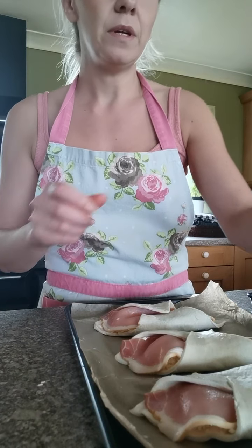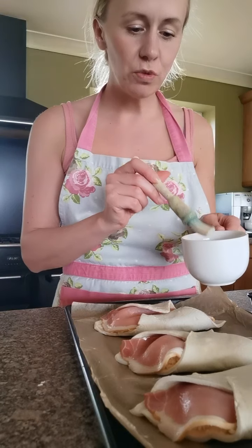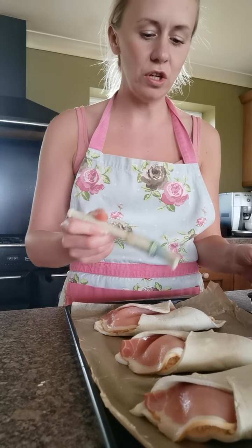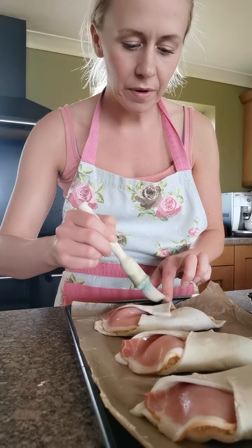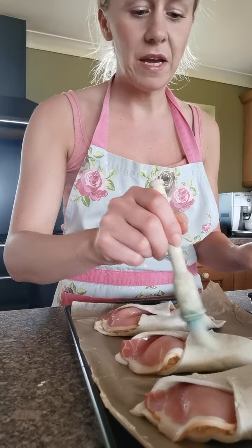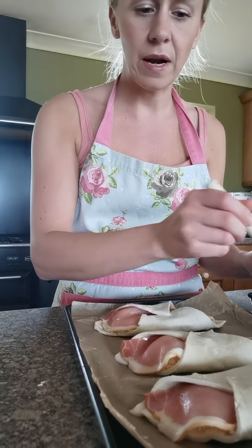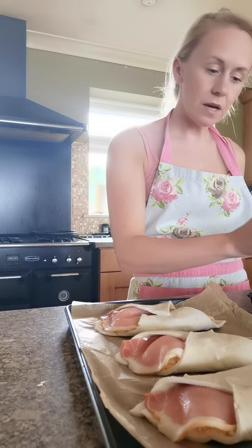Next, take your milk and your little pastry brush and lightly brush the tops where they overlap with a little bit of milk. That just makes the pastry nice and golden brown, helps it crisp up nicely and gives it a nice colour.